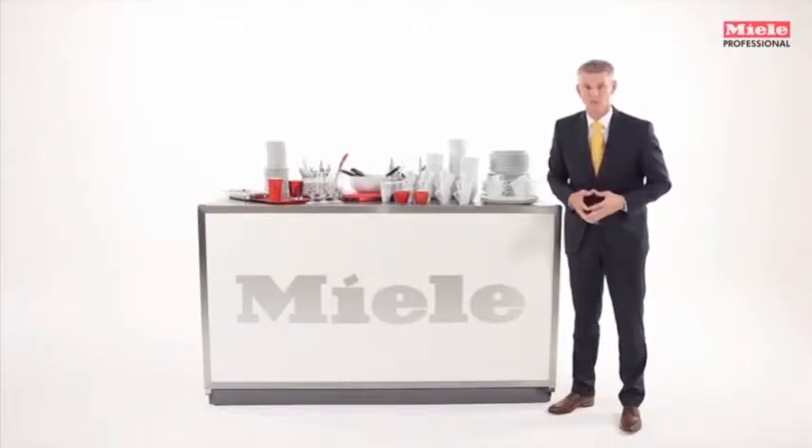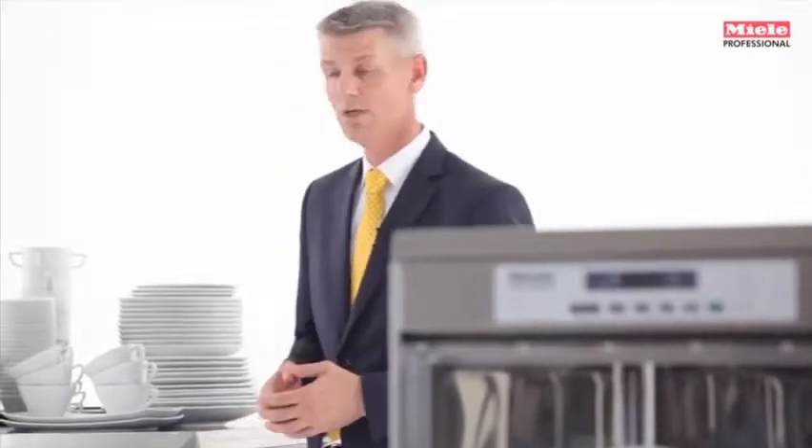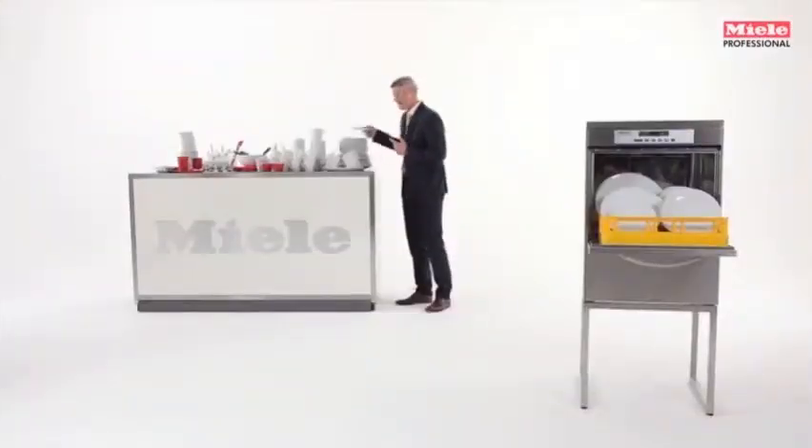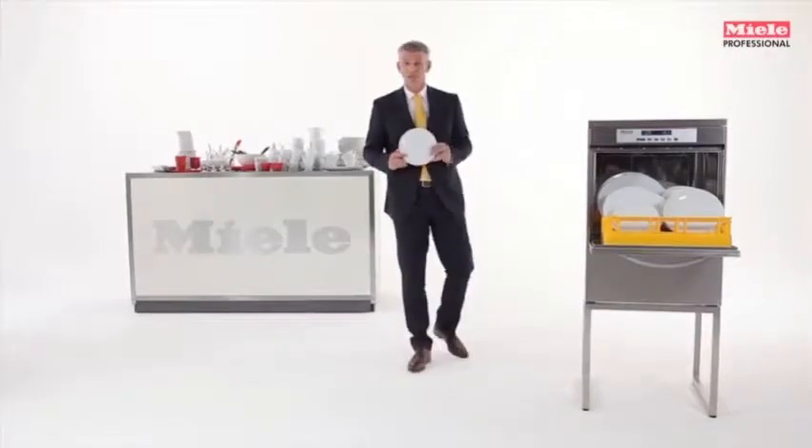In your daily routine, you'll notice the items that make up your dishwashing load can be vastly different. We've also noticed that customers traditionally decide to purchase a front tank dishwasher, and this, of course, often meets their needs. This is a good solution, for example, when washing a lot of the same crockery, or what one might term mass crockery.